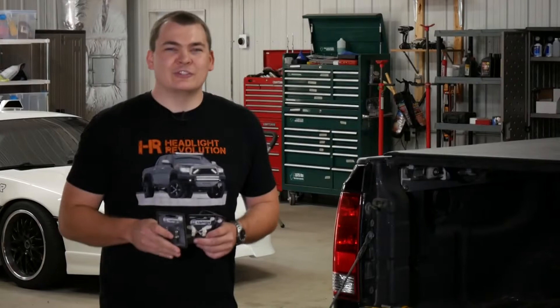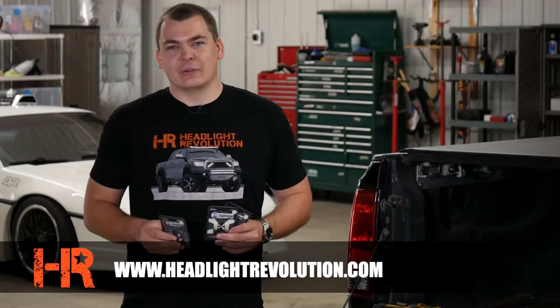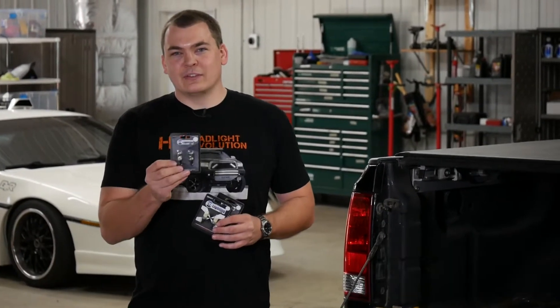Hey guys, Chris with Headlight Revolution and today I've got a Nissan Titan in the shop. We're doing tail light upgrades and I've got a lot of cool stuff to show you. In particular, I've got some sweet reverse lights that are fresh off the shelf from GTR lighting.